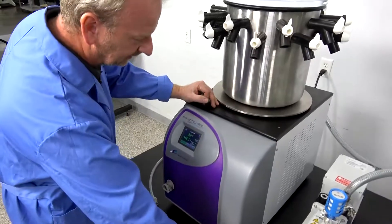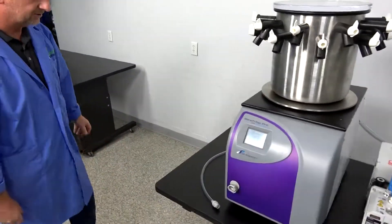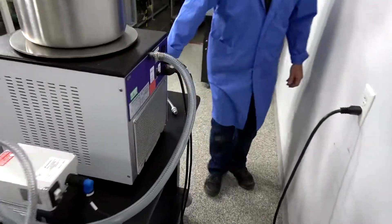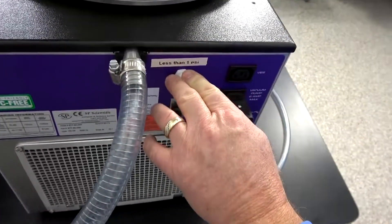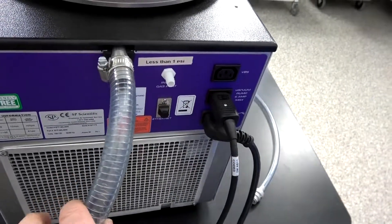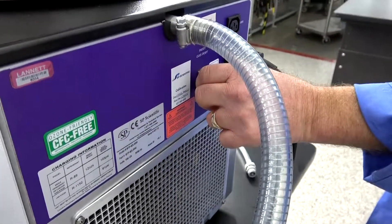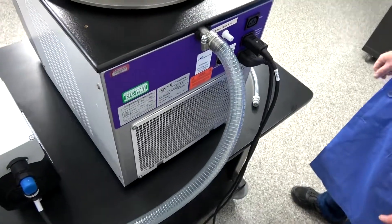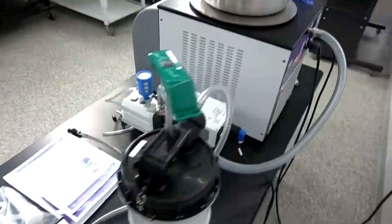I'm going to take you around back real quick and show you it also has the drain port here — plug in and drain — and it also has the inert gas port if you want to utilize that, bringing in some gas other than ambient. Then it has an ethernet connection here, and everything's just in excellent condition. Not a whole lot of use on this system — one of the nicest benchtop models we've had in here so far.